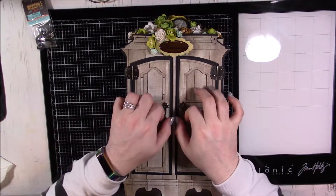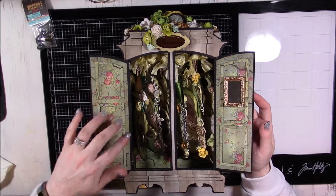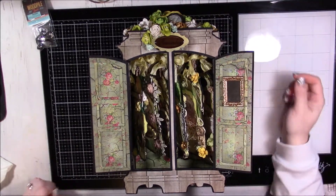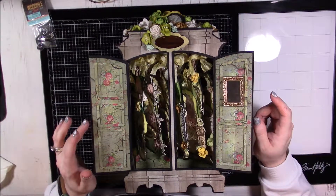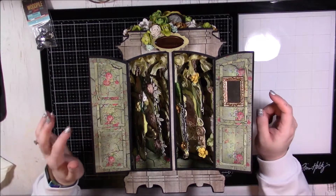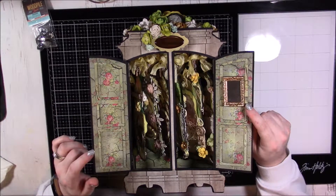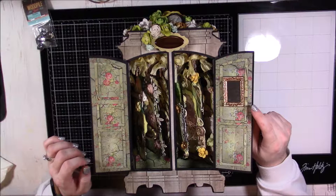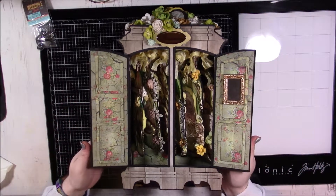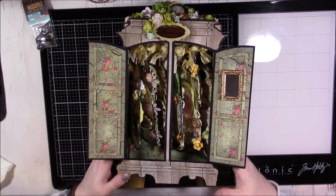On the inside it opens up like this, and you can see the pattern paper, which is from a printable I purchased on Etsy — I'll try to link that below. I lined the entire inside with it. There's also a little mirror that I got at Michael's in the miniature fairy area.